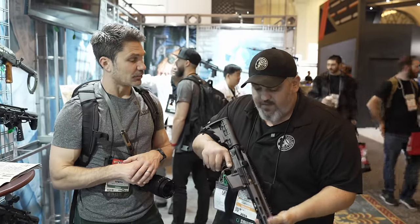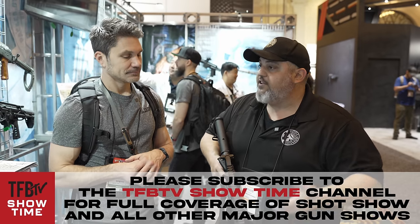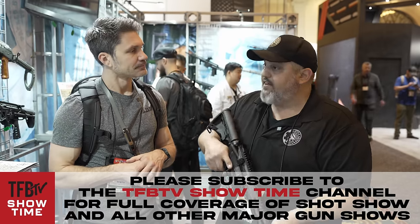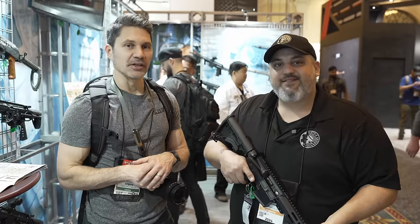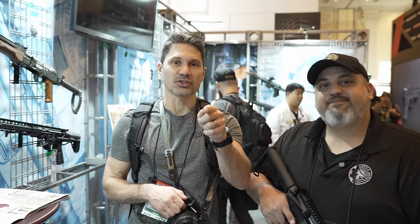Anything else we need to know? This one is pretty simple and straightforward. We just really wanted to get a high-quality AR into people's hands who may be coming in at a lower entry-level cost. When is it going to be released? This SHOT Show — we are releasing this now. If you're watching the video, this thing's live. Guys, thanks a ton. If you're watching this video, you better subscribe to TFB-TV. Stay tuned — we're bringing you more from SHOT Show 2024.